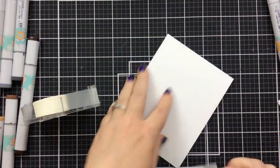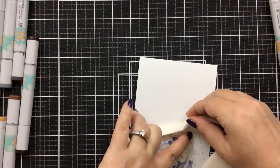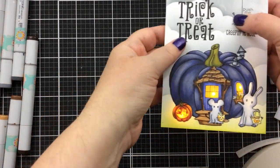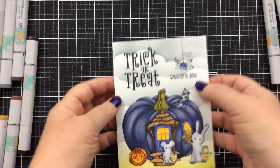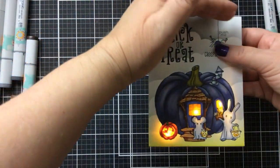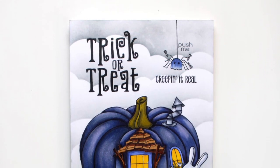Now to add this to the card base, you want to use some foam tape. This is some deep foam tape from Heffy Doodle — it's like double the width of regular foam tape and it's perfect because it won't keep that button pressed down. You need to make sure you use double-width foam tape. Pear Blossom Press also sells a double-width foam tape that's perfect for these lights. I added that to the back of the card panel and attached it to the card base. And look at this — you press on that little spider and the card lights up! It is so cool. I went into the hallway where it's a little darker so you can see that light-up effect. It's really, really awesome.